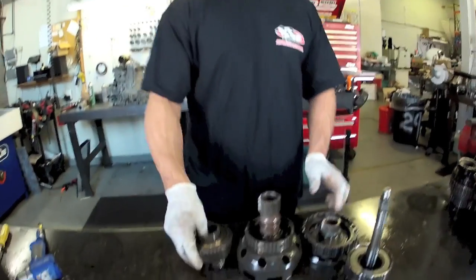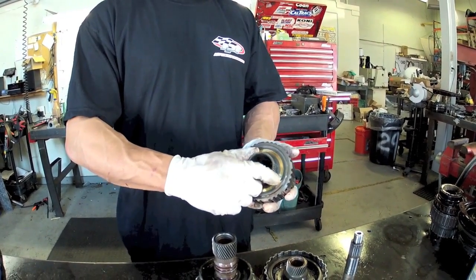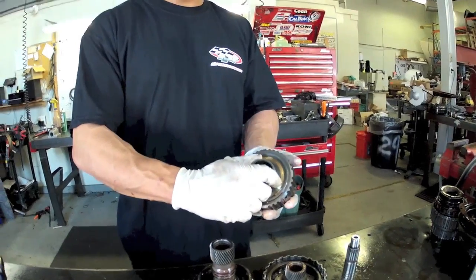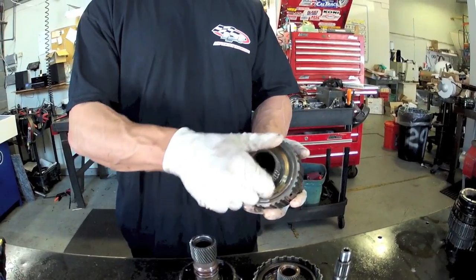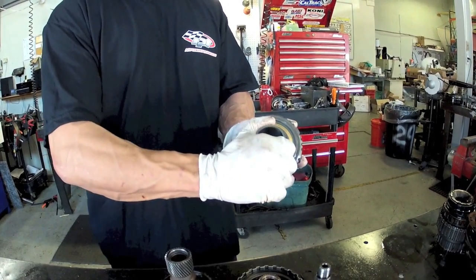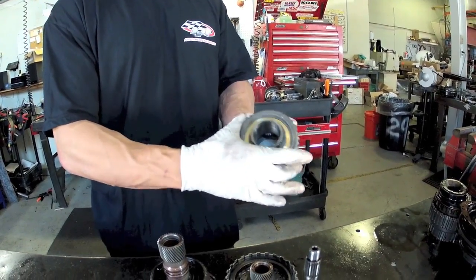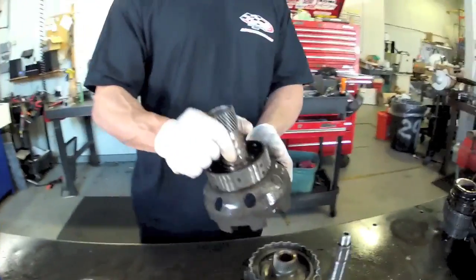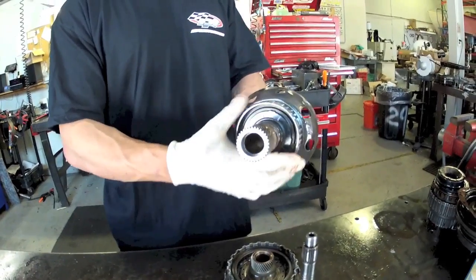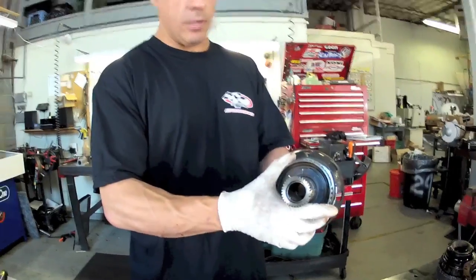Now we're going to cover the sprags in this unit — they're something people ask about a lot and there are a lot of problems with them. First of all, sprag rotation: you've got to put these back in the right way or you're going to have all kinds of issues. This is your low sprag — it's got to rotate counterclockwise and it locks clockwise. You always have to make sure it works that way. Your intermediate sprag for second gear — if you're holding it like that, it's going to rotate clockwise and lock counterclockwise.